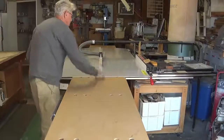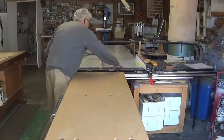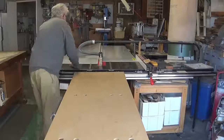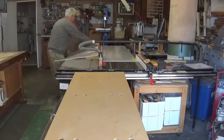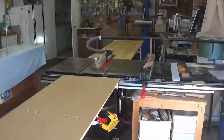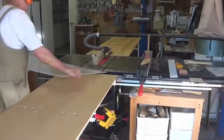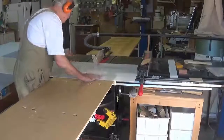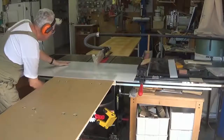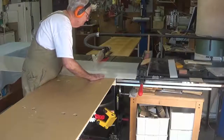This isn't a particularly easy thing to do with one person. You have to be careful to keep the acrylic hard against the fence during the cut. The material has a plastic coating on it to protect it during the cut. Once it's ripped to the right width it is then cut to length. It's marked, and you can see the checking that it's going to be cut at exactly the right point to give the length needed.